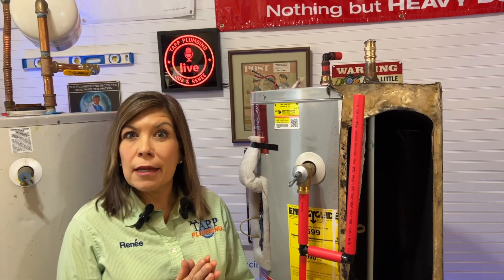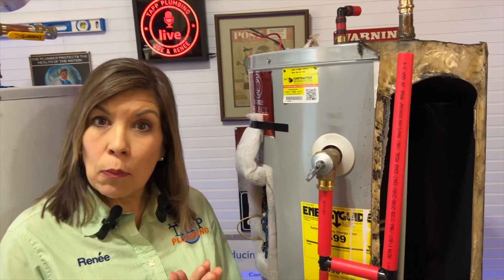If your TPR — temperature and pressure valve — is open and leaking, you need to know why before we replace it.